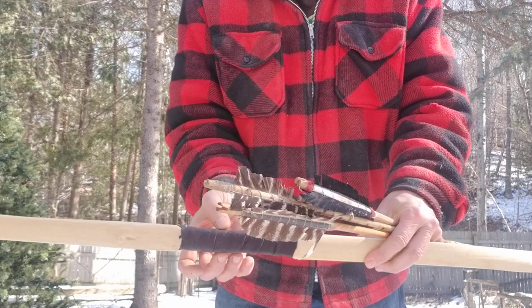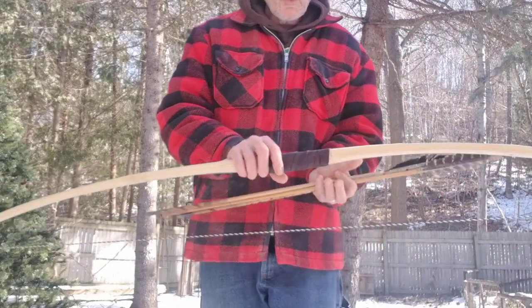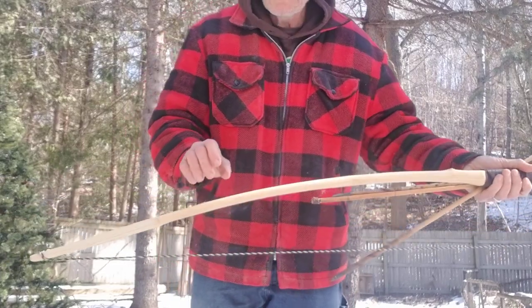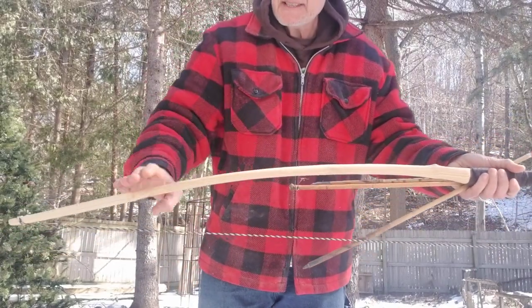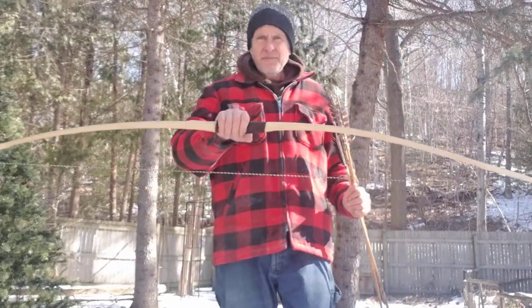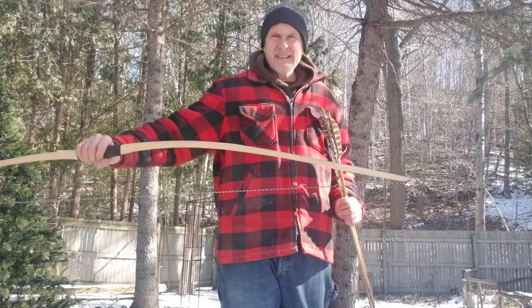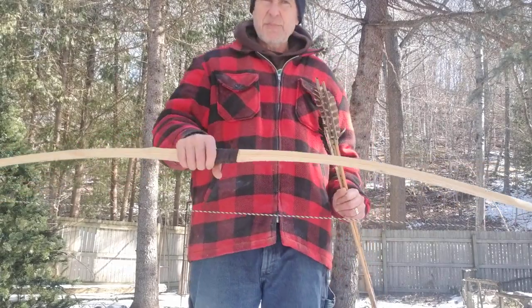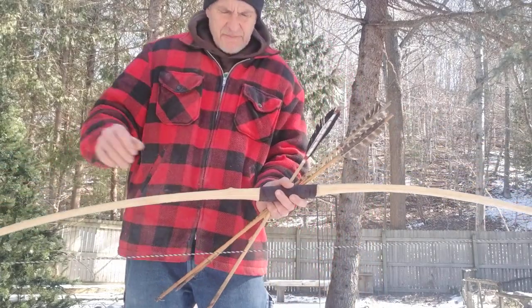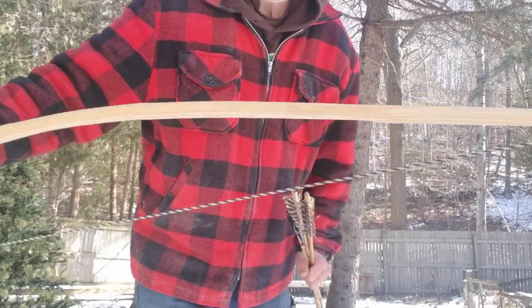It didn't have a narrowed handle. I was looking at this thing — one of the limbs had deflex and a recurve on the tip, and the other one was just dead straight. I had a little issue with tillering and heat bending it to get it straight, so the tiller doesn't look perfectly like a board bow tiller — it's got a little wonk in it. But it turned out nicely.